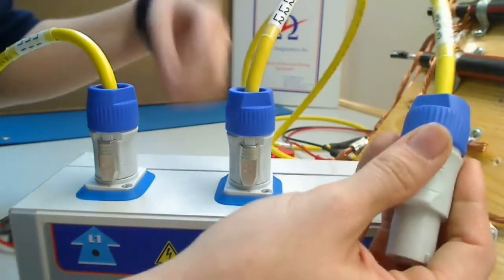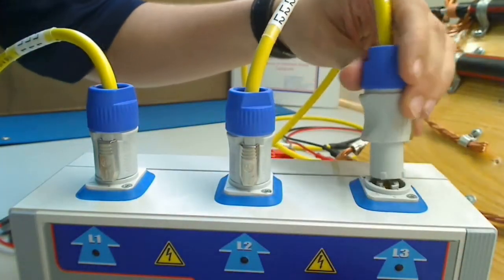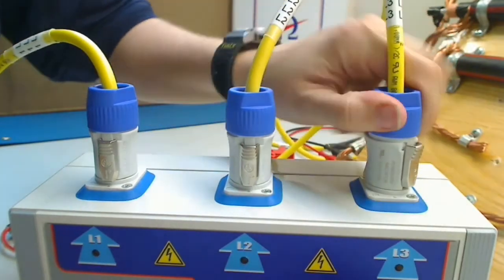Line three. I'm going to line the notches, push down, and twist.